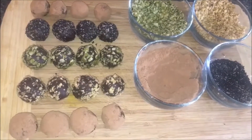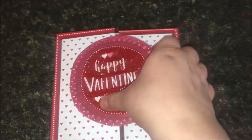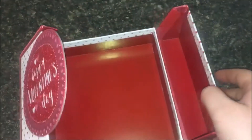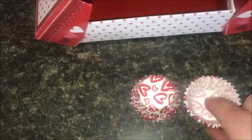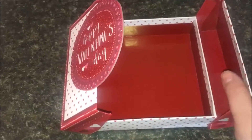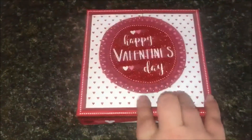Then to package everything up, I went to the Dollar Tree and found this uber cute box for Valentine's Day. It has a hinged front, it can be reused, and it has a washable lining. I also picked up at Walmart for $0.74 these really cute, small, compostable paper liners for the truffles.